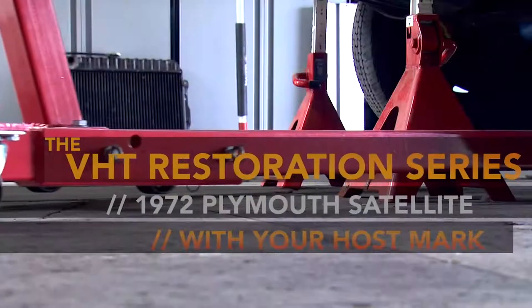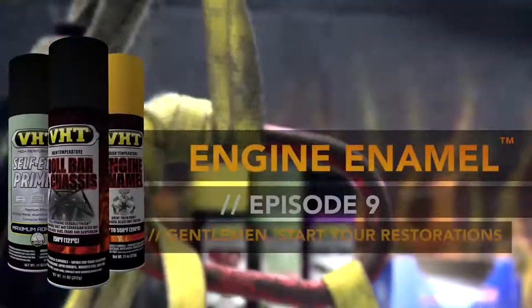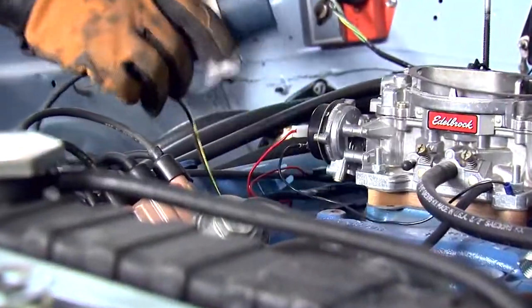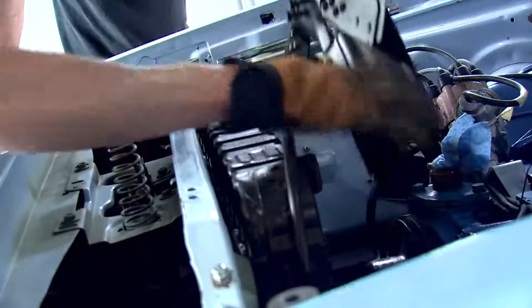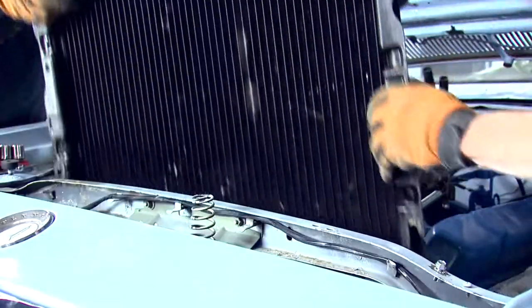Let's get started. It's easier to paint the engine and engine bay while it's inside, but we're going to go ahead and pull the engine. This will give it good, even coverage, but it will also allow us to get into every nook and cranny of the engine. I got this strapped up, but I'm going to grab John, and we're going to get this engine pulled.